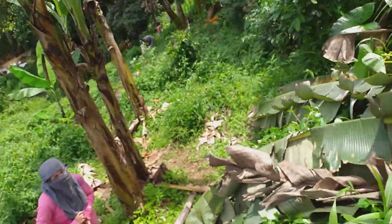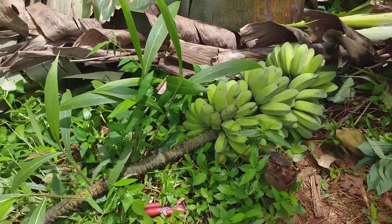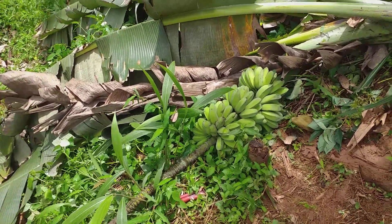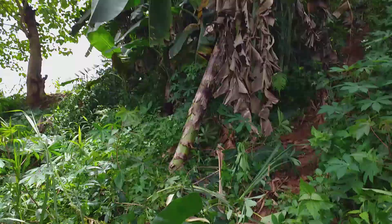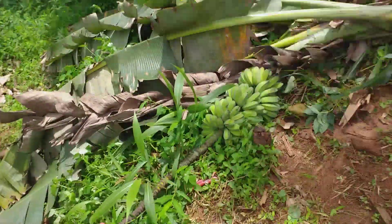Hello and welcome back to A Foreigner and Family in the Philippines. We were harvesting some bananas today — we had a couple, six bunches. But this is a bunch of saba bananas, and it was up in this little bunch which is kind of not very well kept.